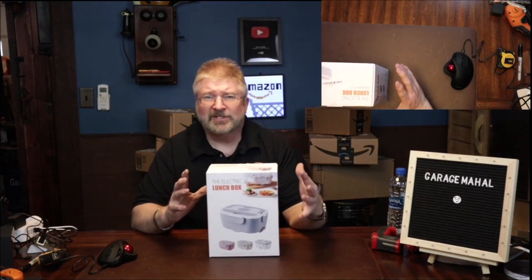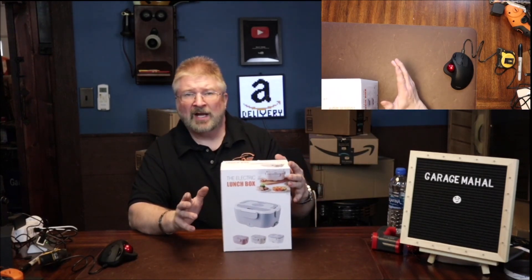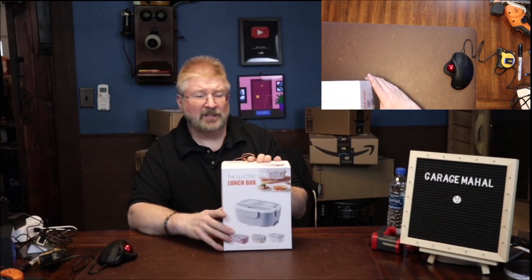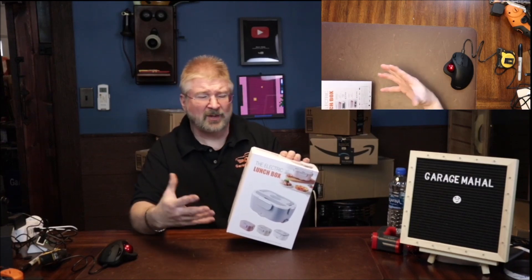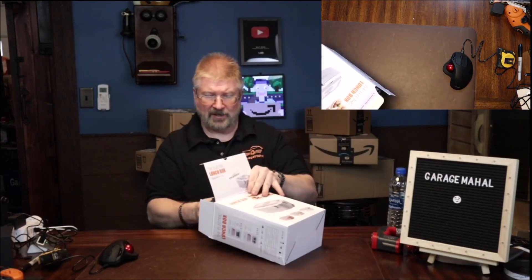Hey, Brian from Garage Mahal. This is something I've been waiting to get — it's the electric lunch box. I'm on the road a lot. I do milk deliveries and stuff, and it gets cold in the milk van. Sometimes I want a hot lunch just to kind of take the chill out of my body, so this is something I'm really anxious to get.